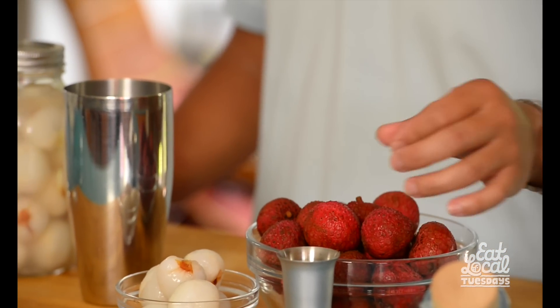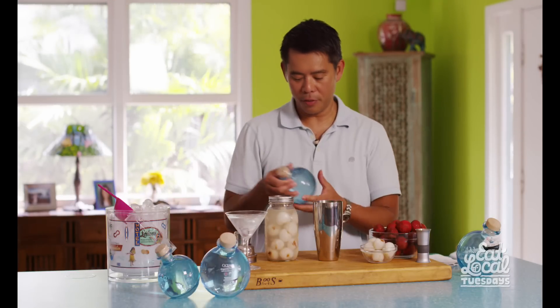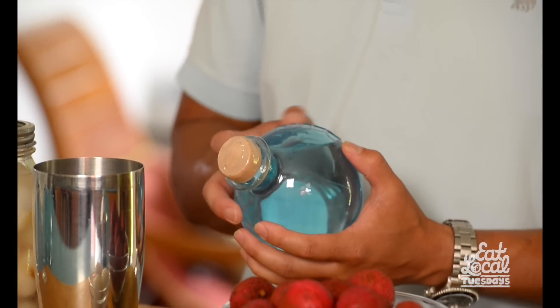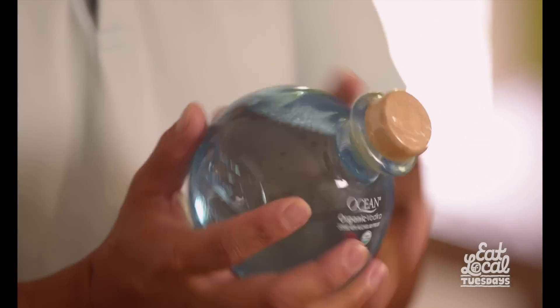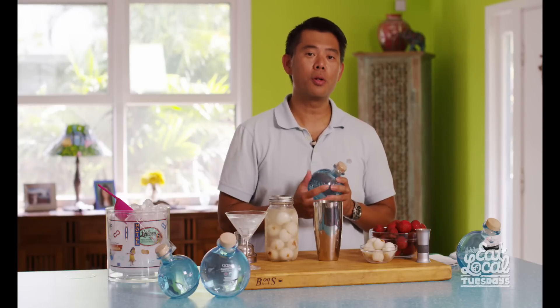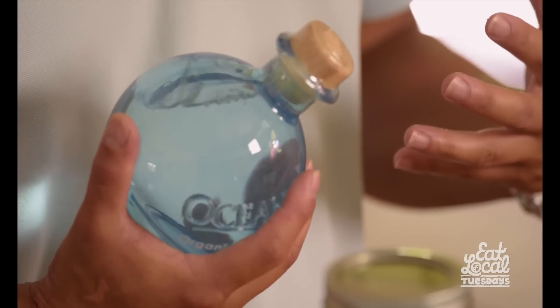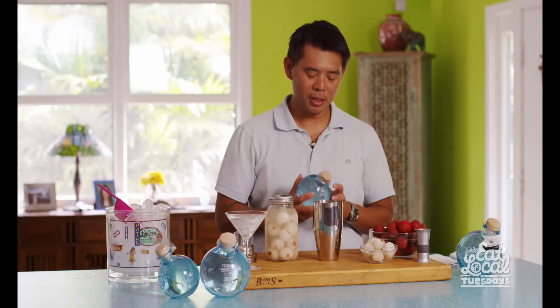We're going to be using fresh lychee and we're going to be using Ocean Vodka. This is a locally made organic vodka and they're using organic cane sugar to make the vodka, but what is really neat is they're also getting water that's 3,000 feet below sea level on the Kona coast of the Big Island. It has a lot of different minerals in there, so it gives a little bit of a different essence, a little bit of a different mouthfeel, and you get all these minerals which really make it exciting.